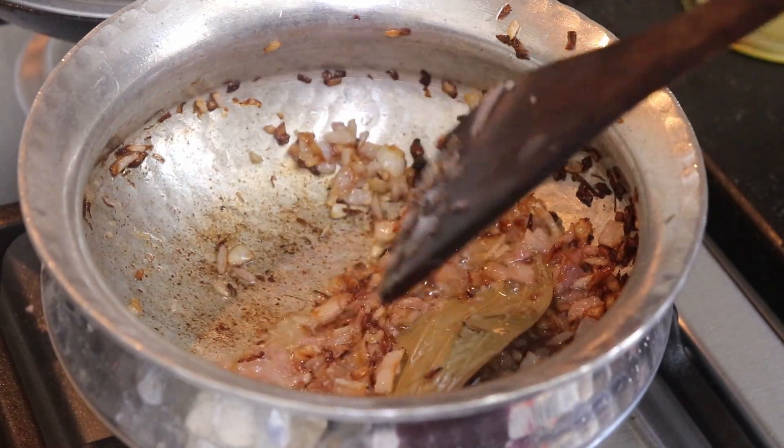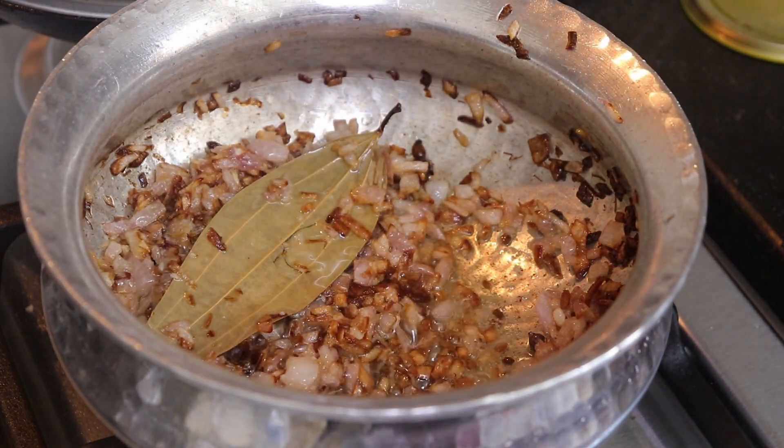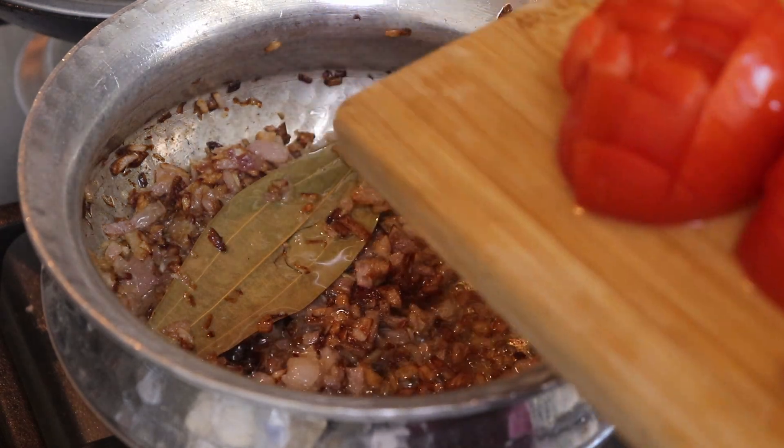The onions are fried just the way I wanted. Now I will add in 2 medium sized finely chopped tomatoes.